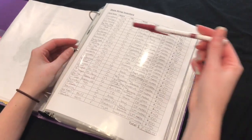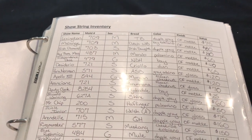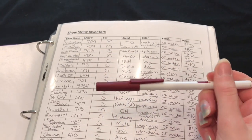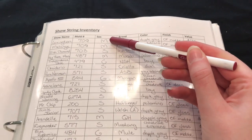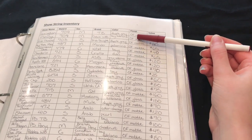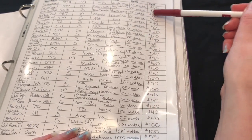This is just a basic inventory — I have my show string in here. These columns include the horse's show name, their mold number (or for Stone you can write something like Peter Stone Thoroughbred or Peter Stone Pony), their sex — mare, stallion, filly, or colt — just abbreviated like M for mare, S for stallion, etc. Then breeds, colors, and finish: OF matte, OF glossy, custom matte, custom glossy, and for Stone you could put FCM meaning factory custom, where the mold has been altered. Then the value of the horse.